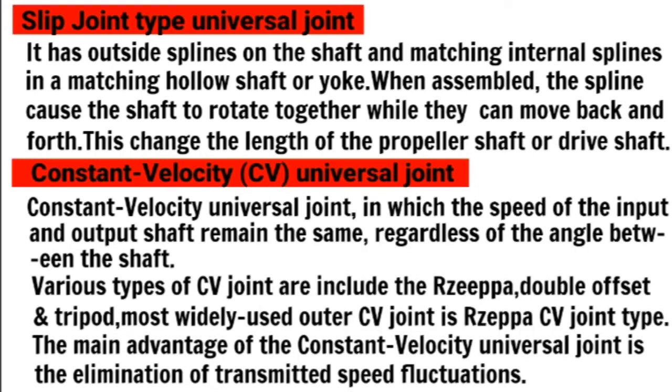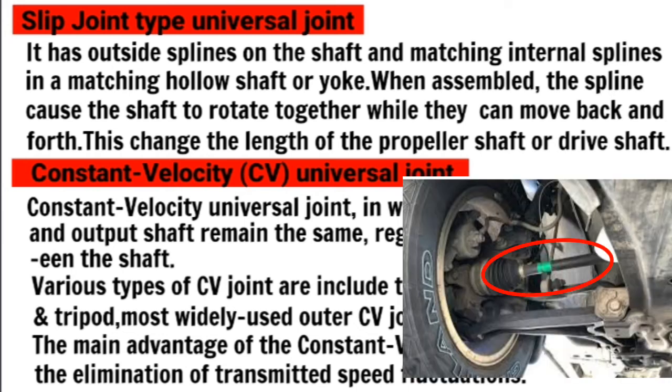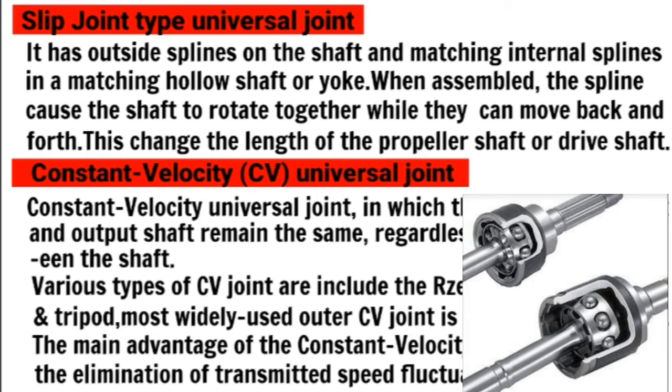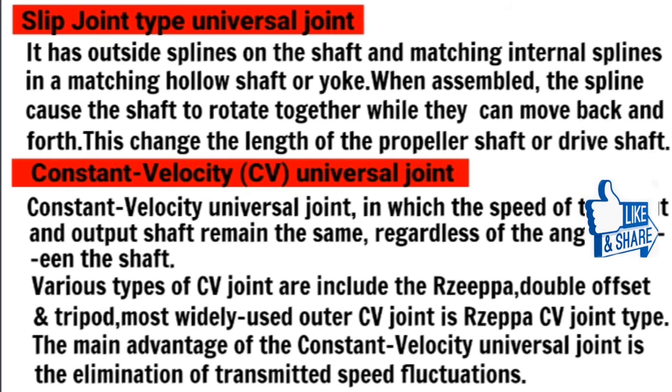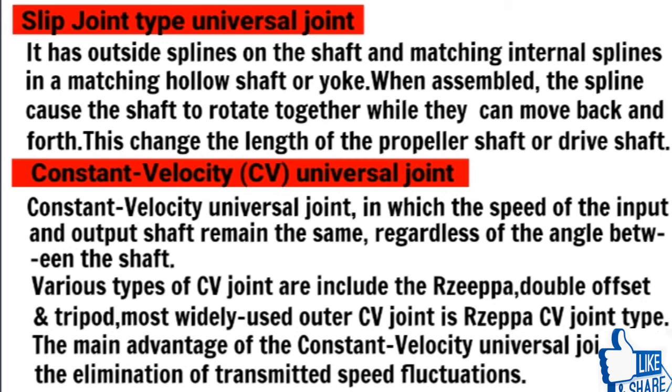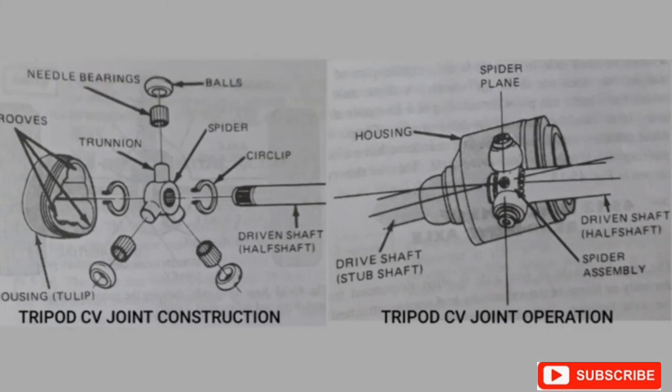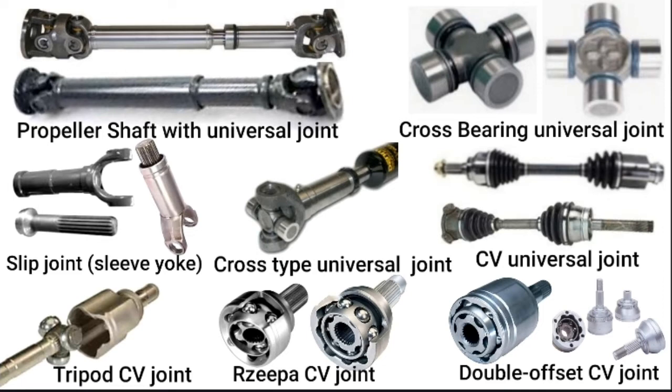This is used in rear-wheel drive. Next is the constant velocity joint. The constant velocity joint is used in front-wheel drive. Its main function is to transfer power at constant velocity. Types include the tripod joint, double offset joint, and outer CV joint — the most commonly used in front-wheel drives.